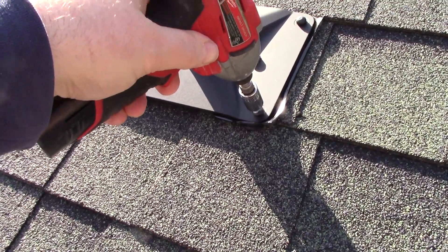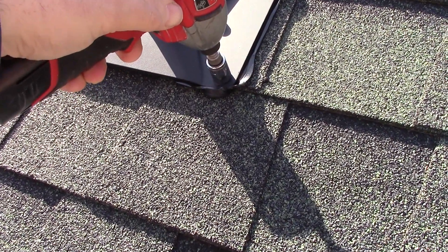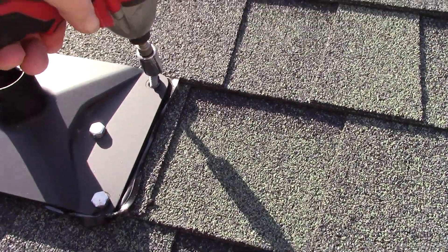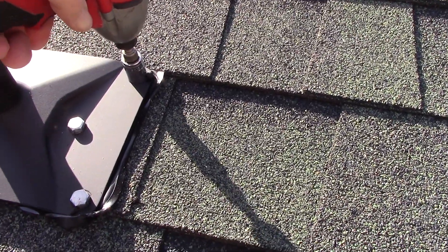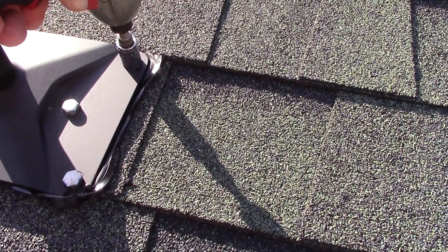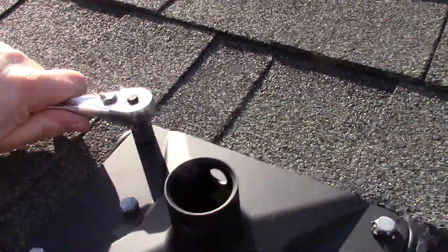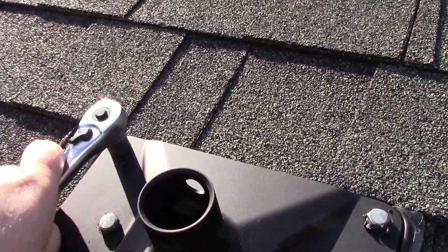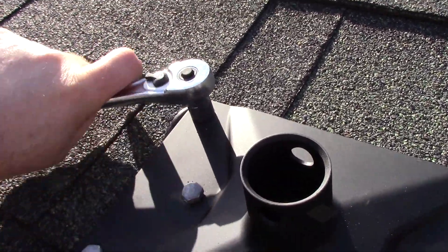Tighten each of the lag bolts, being careful not to over-tighten them and strip out the holes. Note that the sealant material is soft, and as you tighten the bolts it will squish out the edges. I used my hand socket wrench to do the last of the tightening because it's a little more precise than the powered impact driver.